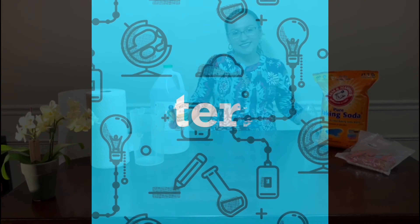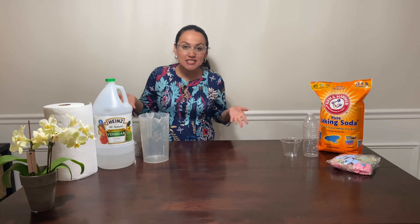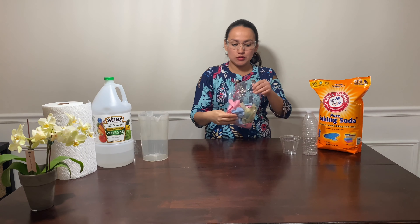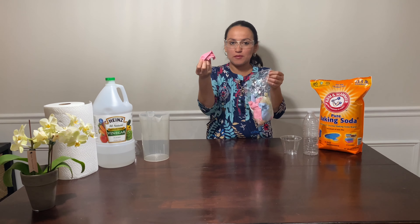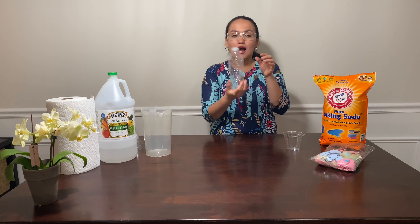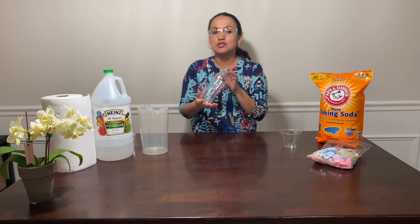The materials that we need for this experiment are baking soda, vinegar, a balloon — just one balloon, but you can decide which balloon you want to use. A bottle, which can be plastic or glass. Remember, you need to do this experiment under supervision with your parents. And don't forget the funnel.